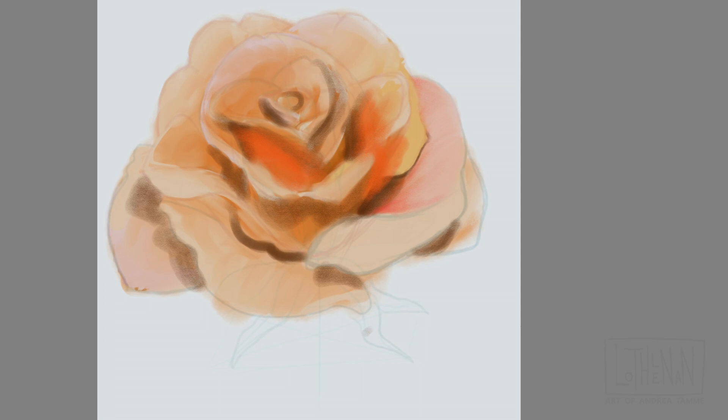I do add more saturation in layers, kind of like in traditional painting where you would be adding glazes. That's how I'm doing my rose as well, because it is a very delicate thing. You don't want to just plaster in a purely saturated red or orange right from the get-go — you do want to build up your color.